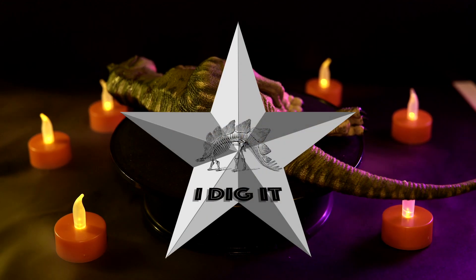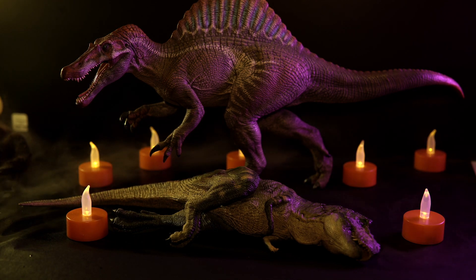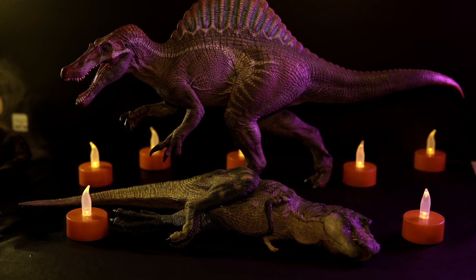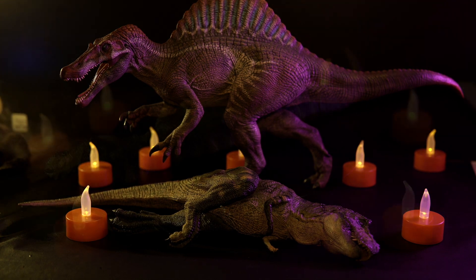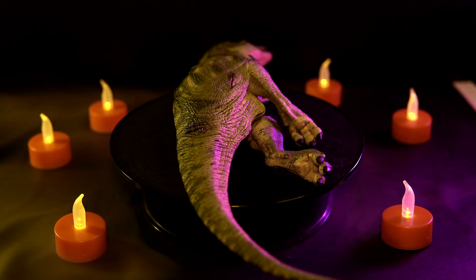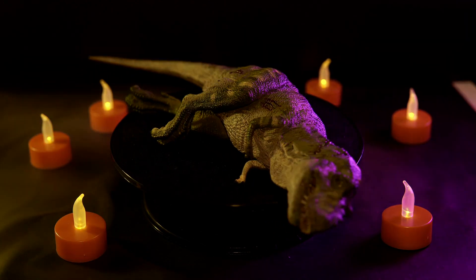Personally, I do dig this model and love posing it alongside my Spinos, but it does have me hoping Rebor decides to also make a Spinosaurus carcass someday so I can have a little revenge through my display. I mean, we wouldn't want to think they're biased, would we? As always, I want to know what you guys think of this figure. Do you own it yet? Are you planning to pick it up? And are you Team Spino or Team Rex? Drop a comment down below, and as always, thank you so much for tuning in. I hope to see you again in the next one — take care out there, and buh-bye.